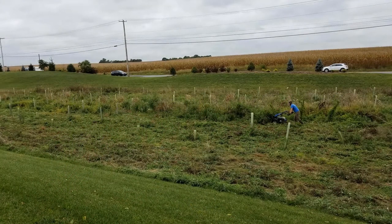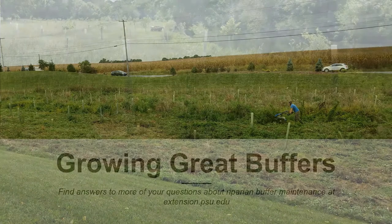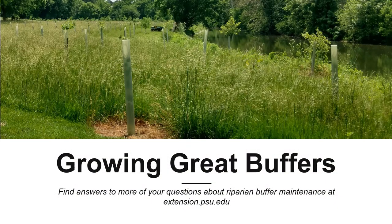Whichever mulch you choose, additional weed management activities will be necessary. Mowing, hand pulling, and herbicide application can all help you manage your weeds. If you have additional questions about riparian buffer maintenance or are interested in learning more, you can find a full series of videos and fact sheets on the Penn State Extension website — just search for Growing Great Buffers.